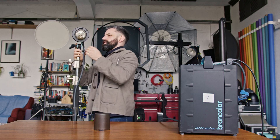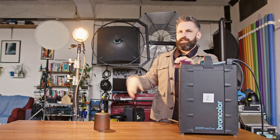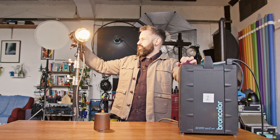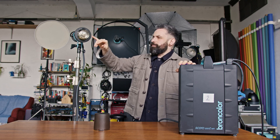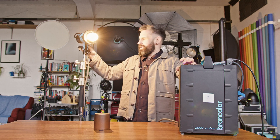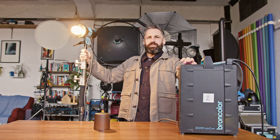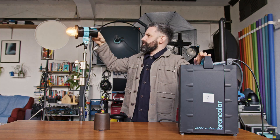There's a fan on the back of the pack that keeps it cool, and fans in the head as well. What you're seeing here is the modelling lamp. A lot of people get confused in behind-the-scenes videos — they see that light and go, how is it bright enough? That is just the modelling lamp, called that because it allows you to model the light — you can see exactly what it's going to do and where it's going to go. It gets hot and it melts grids. When the bulb pops, the fuse pops, and the light stops working. But it's a pretty useful bit of kit.